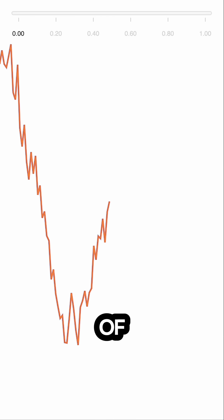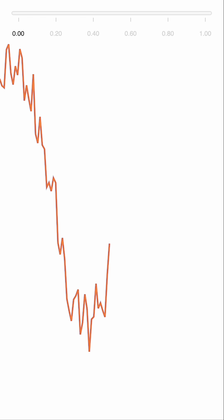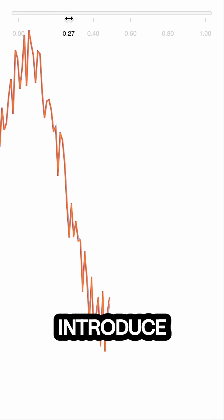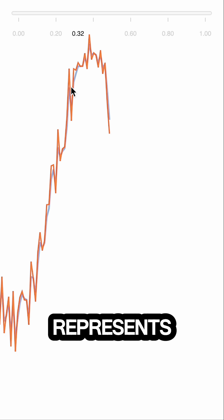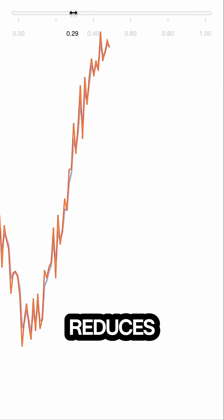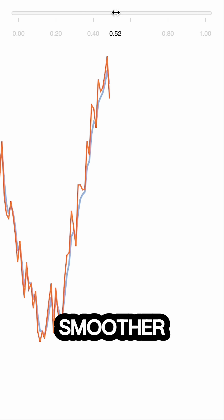This is a simulation of a function with a lot of random noise added, and the slider on top specifies my smoothing parameter. If I introduce a little bit of smoothing, you can see a blue line added that represents the smooth values. That reduces the area of the spikes a little bit. If I start increasing that parameter quite a bit, it's just getting smoother and smoother.